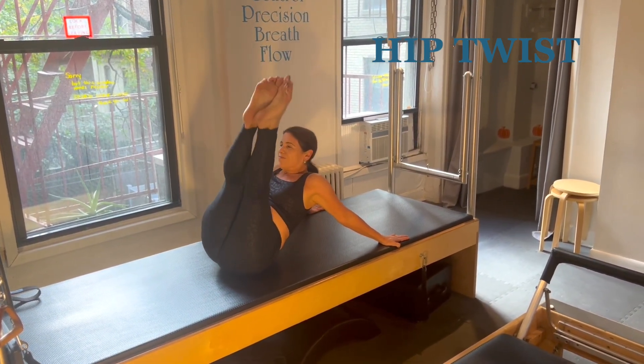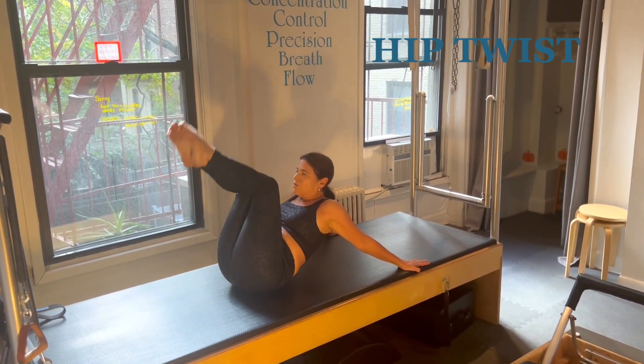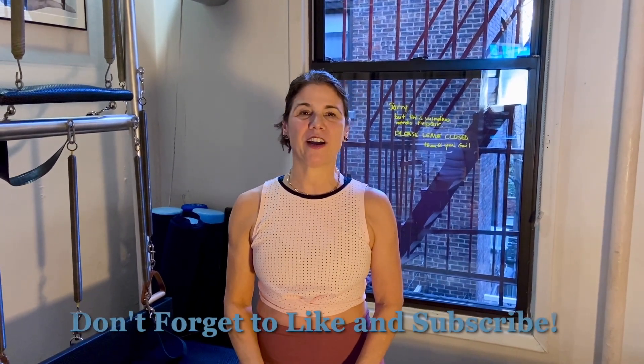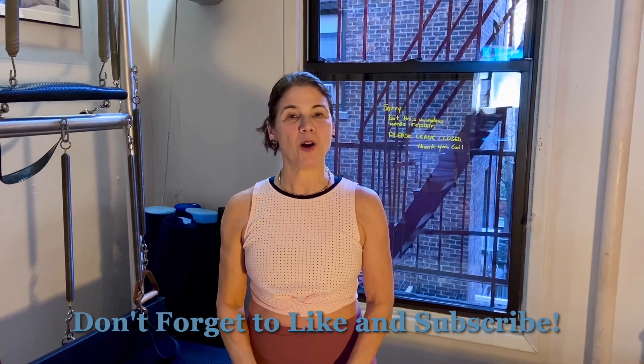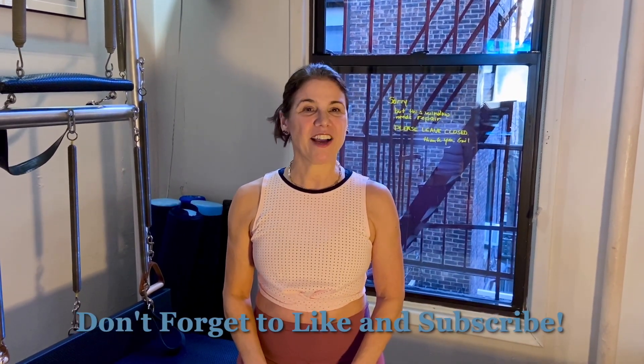Last one and land. Great for moving the lower back. Thanks so much for joining me. You can follow me on Instagram at the Pilates Bomb or my studio Mind Your Body NYC. I hope to see you someday at the studio — we'll see you tomorrow.